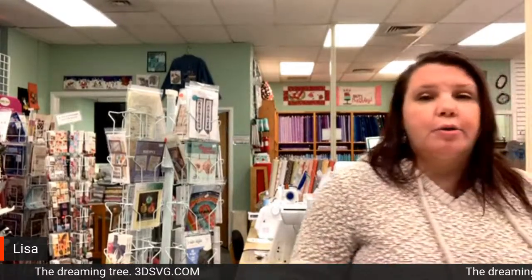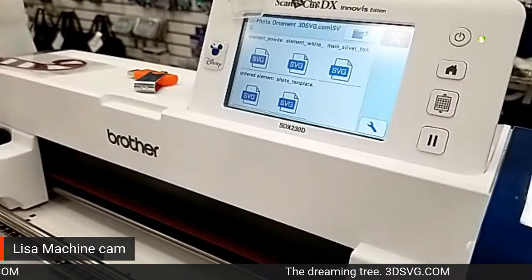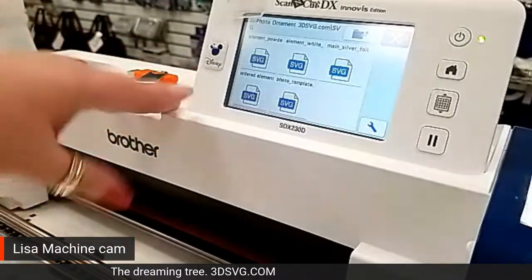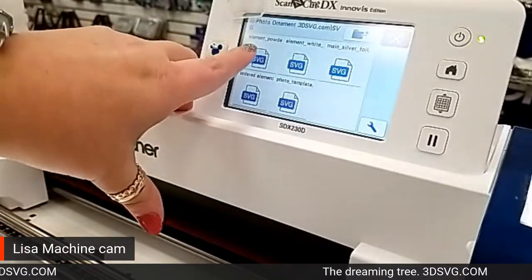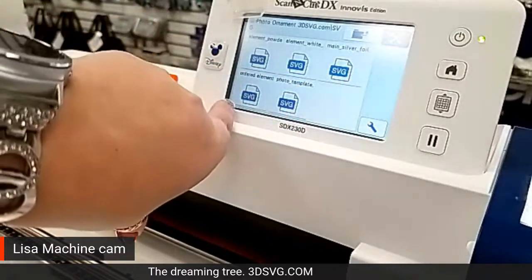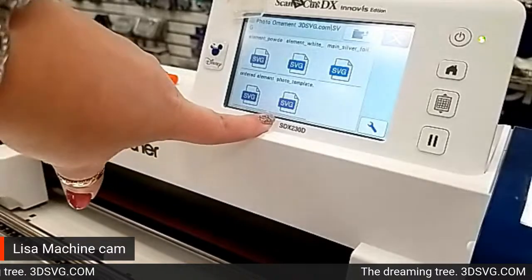So I'm going to go ahead and load my mat and switch to my other camera. This is off my USB and it is all SVG files. I have an element powder, element white, main silver foil, and the ordered element. That ordered element one right there is the one that I adjusted. And then the photo template — I'm not actually going to cut a photo template today because I don't have any pictures here, but this will give you basically the same size as this guy here without the inner piece cut out.